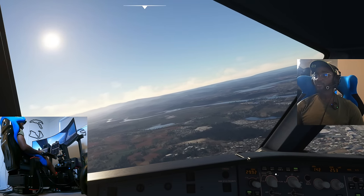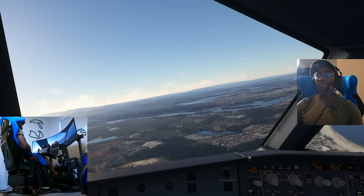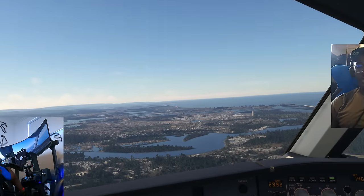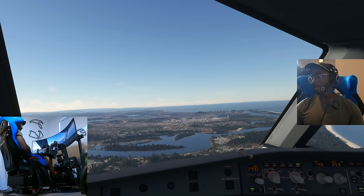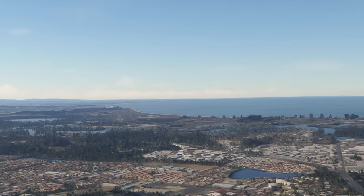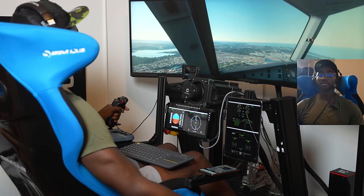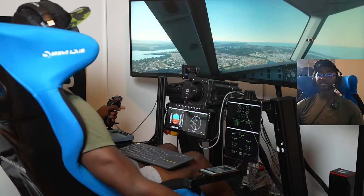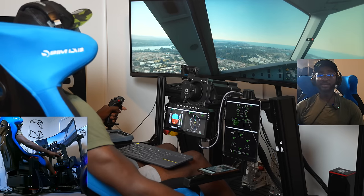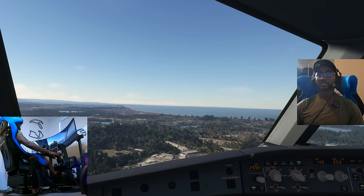We're a bit high but turning right to final. Setting final approach speed to 140 knots — hopefully we don't fall out of the sky. Still learning the FBW plane so please be kind if this landing isn't perfect. Runway in sight — gear down, four flaps, ready to land. Bang on the glideslope. The motion system makes landing easier — you feel the speed-up and slow-down, and it's genuinely helpful.